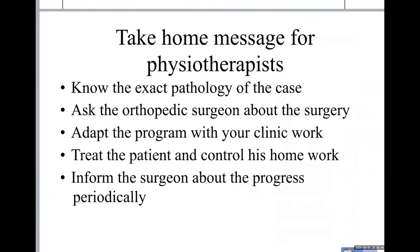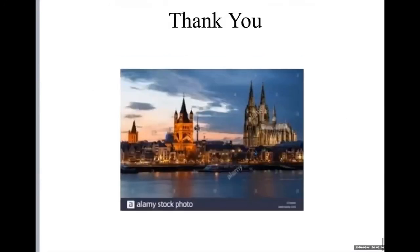Very importantly, as a physiotherapist you must know the exact pathology of the case, speak to the orthopedic surgeon about the surgery, adapt the program for clinic work, treat the patient, and control their homework. Inform the surgeon of progress and discuss any problems. Thank you, and greetings from Cologne. If there are any questions, please talk to me. Thank you very much.